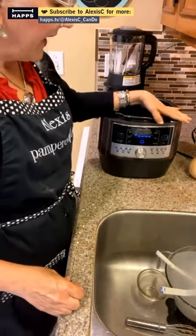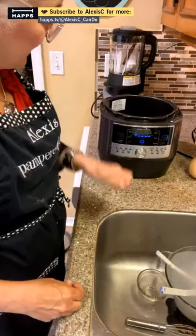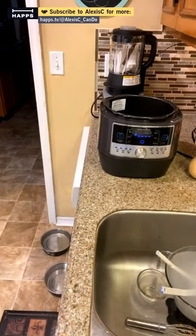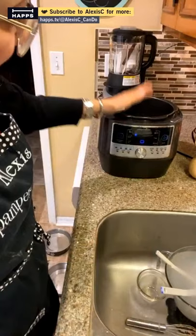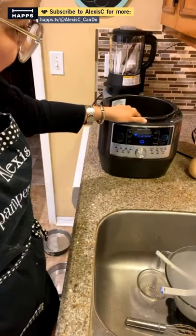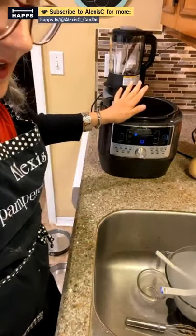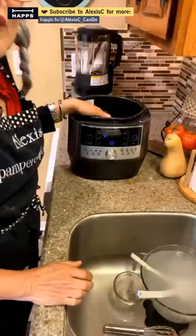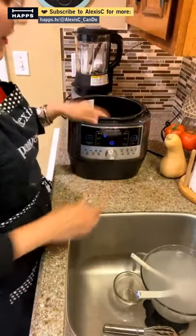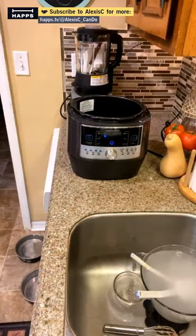This baby here is the Pampered Chef Quick Cooker. It is on sale — it was $209 and is now $167. This thing is a blessing, especially in the summer because you can make dinners in here without heating your whole house. It makes the best cheesecake, great soups, stews, everything. Today we're going to use it as a slow cooker.